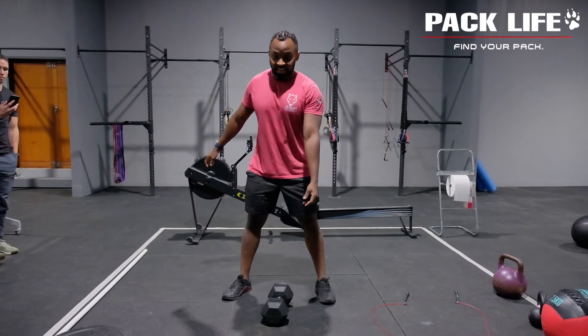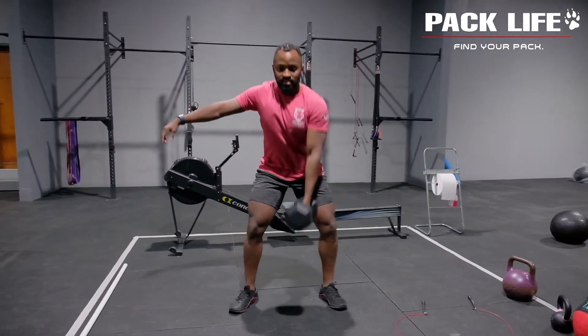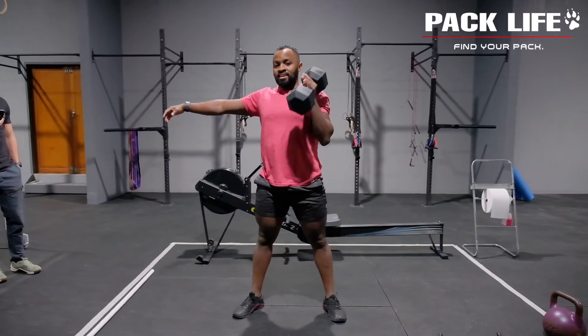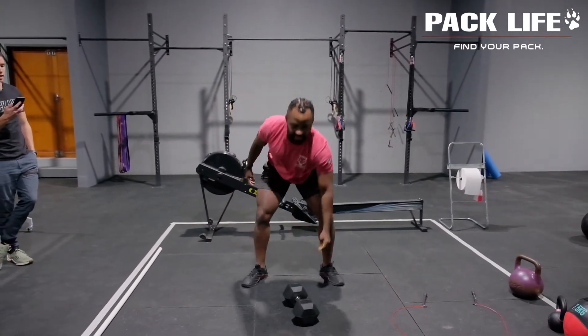That first minute looks like this: you're going to be doing single dumbbell, kettlebell, or barbell squat cleans. You're extending all the way through from the ground, driving the hips forward, jumping up nice and high, and then catching in that squat position. You'll do one minute like that, then your partner does a minute of exactly the same exercise.